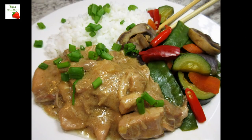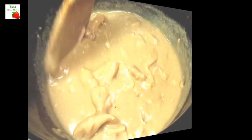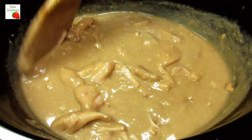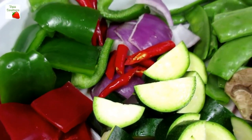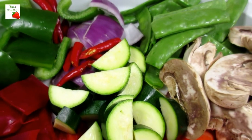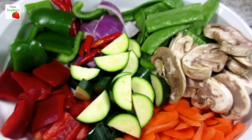This peanut butter chicken dinner is a simple and delicious slow cooker meal. Let's get started! You'll be able to find this recipe, the list of ingredients and much more in the show more section below. Please check it out!